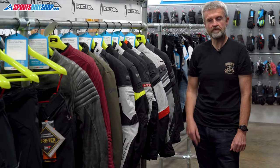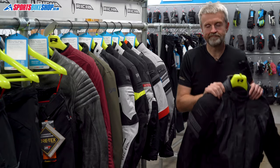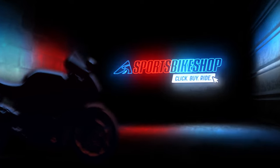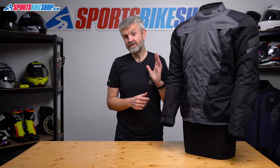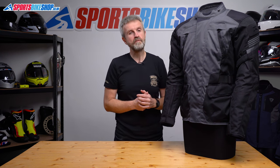Hi, I'm Tony, welcome to Sports Boy Shops review of the Risha Phantom 3 textile jacket. This is Risha's touring and commuting jacket for riders who want something that's a cut above the basic kit but are still focused quite strongly on value for money.